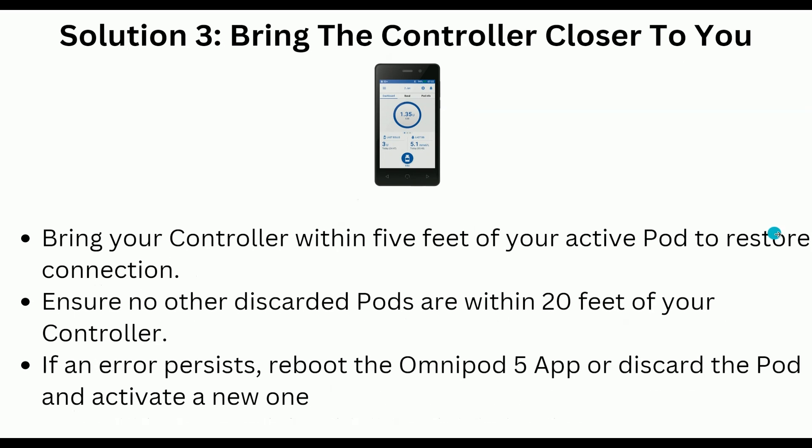Solution 3 is to bring the controller closer to you. Bring your controller within 5 feet of your active pod to restore connection. Ensure no other discarded pods are within 20 feet of your controller. If an error persists, reboot the Omnipod 5 app or discard the pod and activate a new one.